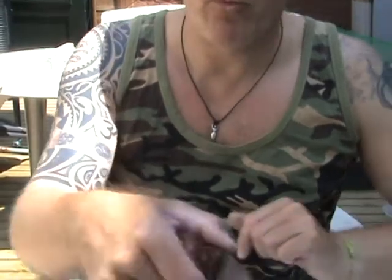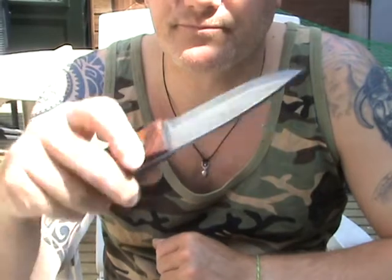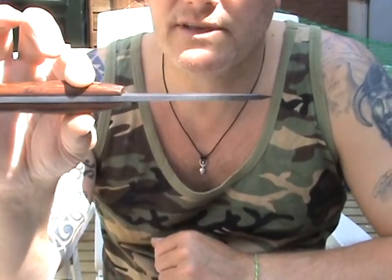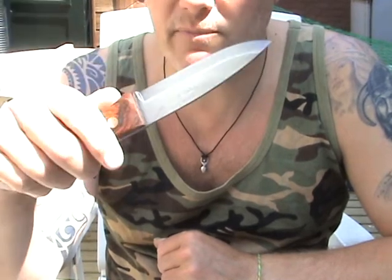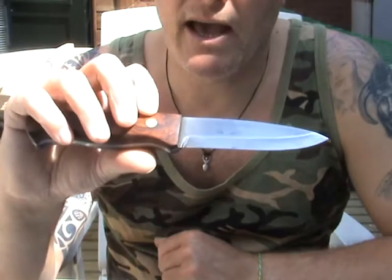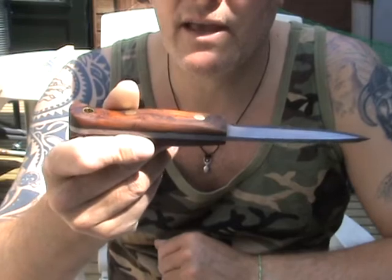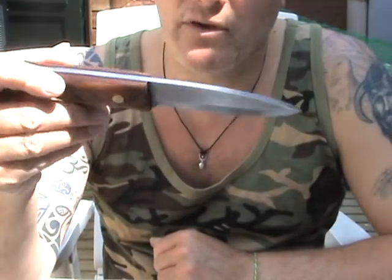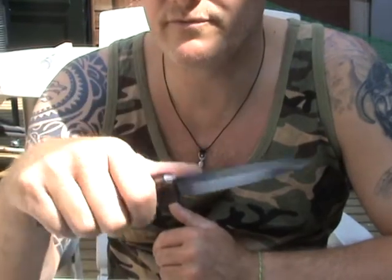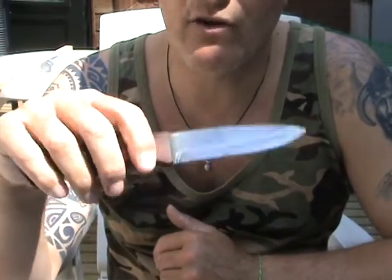My normal bushcraft user is this one. It's four millimeters thick, O1 steel. The blade was made by Bernie Garland in the UK, and a Dutch guy I know made a wooden handle for it — and of course I reshaped the wooden handle, because I want to make it fit my hand and my feeling.